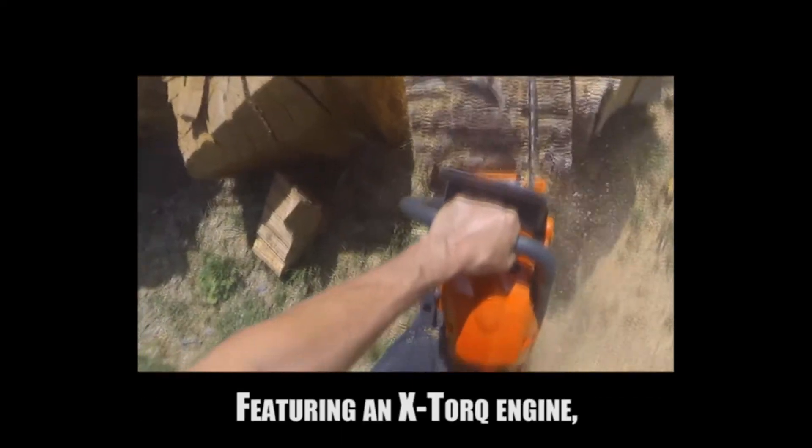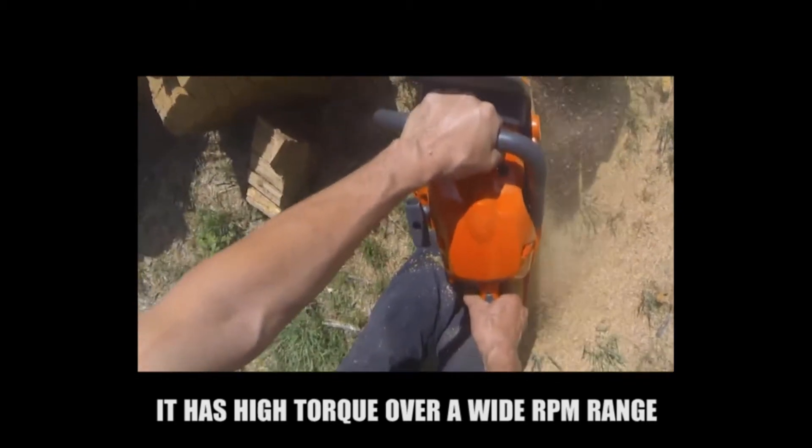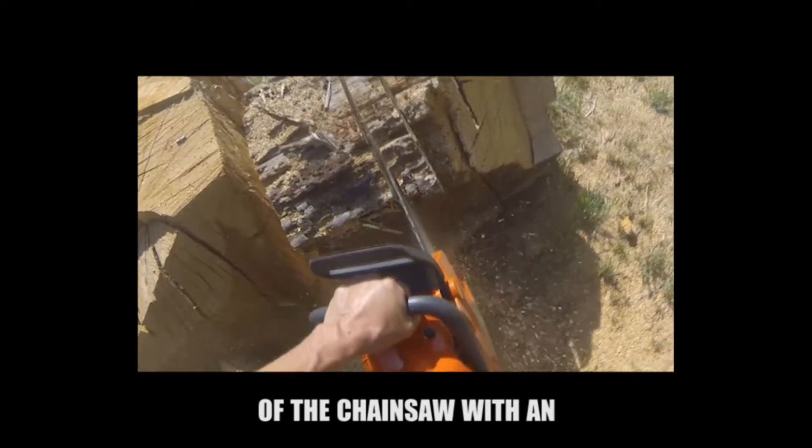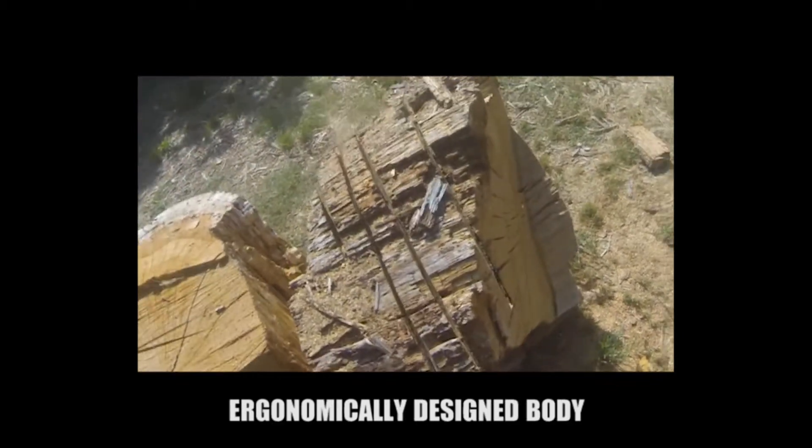Featuring an X-Torque engine, it delivers high torque over a wide RPM range. It is also easy to handle the power of the chainsaw thanks to an ergonomically designed body.